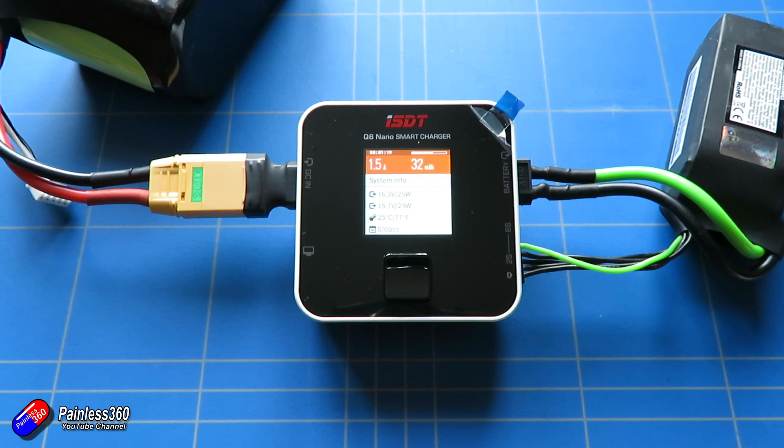The last downside is there isn't any USB output to charge something like your phone, which can be particularly handy at the field when you're there all day and might be using the phone for telemetry or monitoring something using QGroundControl or something like that.